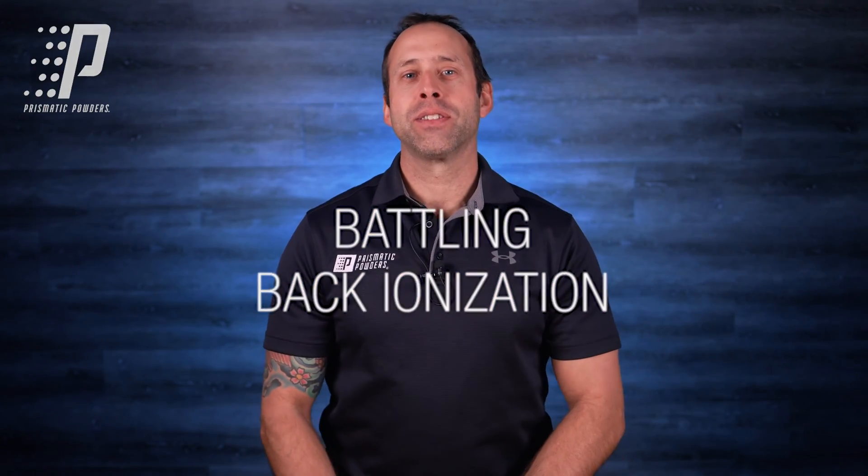Hey everybody, Chell here with Prismatic Powders. In this video, we're going to talk about back ionization.